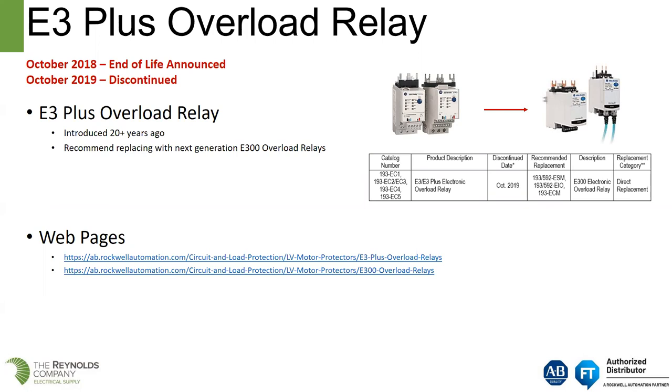DeviceNet was the first network that Rockwell had for industrial devices to be connected to a network. It was also Rockwell's first intelligent MCC offering. The E3 Plus was the original solution for networked MCCs. They introduced this product over 20 years ago — they started selling it in 1999.